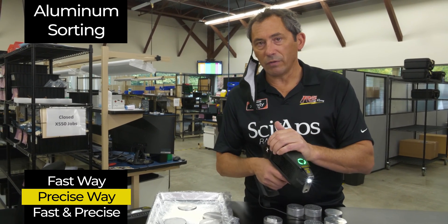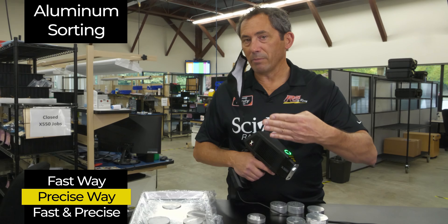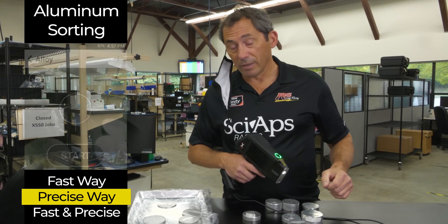We're going to switch over to doing what's called the two-beam test. The first beam identifies it's an aluminum alloy. The second beam measures the magnesium and silicon to really hone in on the exact grade. I'll give you some examples compared to last time.